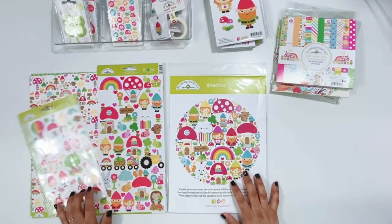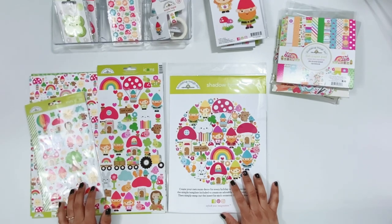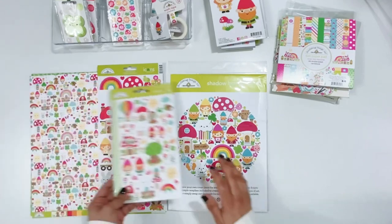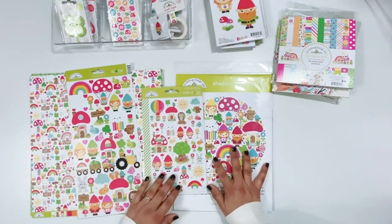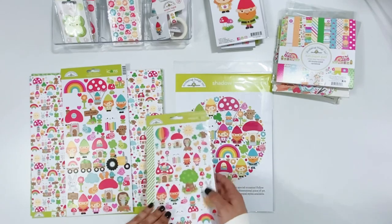Hello everyone, Erica here with you and I have a fabulous unboxing for you for the Doodlebug Design creative team. I have this gorgeous new collection Over the Rainbow with me and I cannot wait to share it with you. It's so colorful, so cute. You guys are going to love it. I'm so excited.